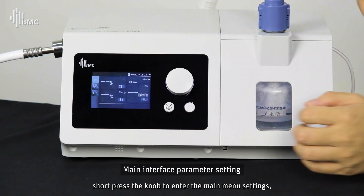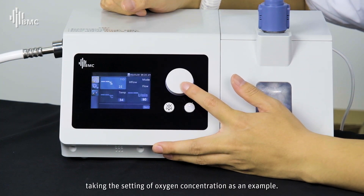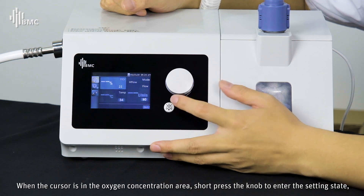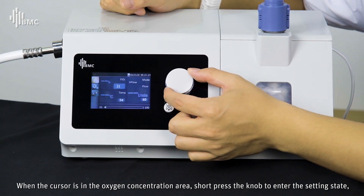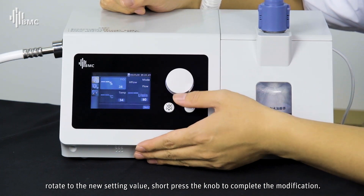Short-press the knob to enter the main menu settings. Taking the setting of oxygen concentration as an example: when the cursor is in the oxygen concentration area, short-press the knob to enter the setting state, rotate to the desired target value, then short-press the knob again to confirm the modification.